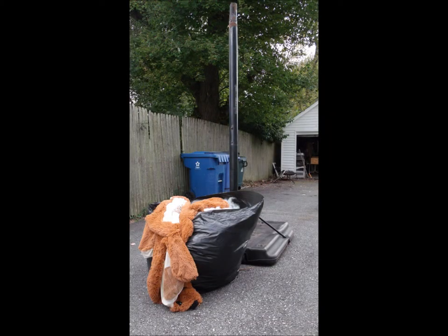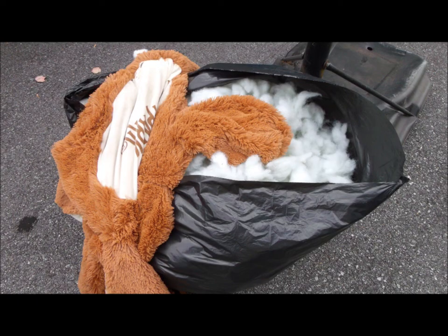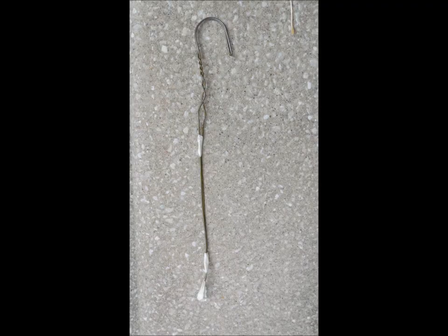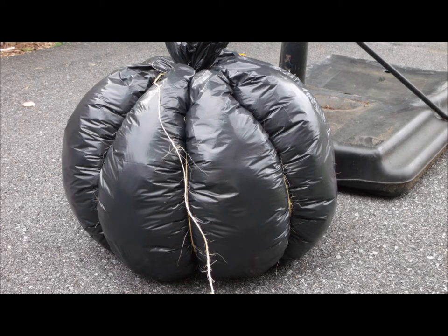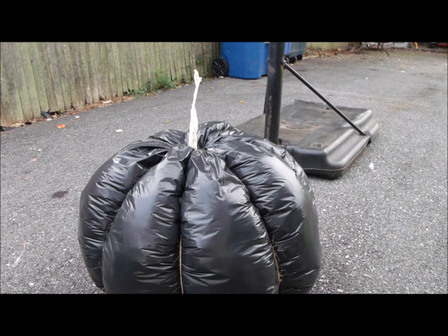I started with some stuffing and a trash bag. The trash bag determined the size of my pumpkin, but if you want a smaller pumpkin then you just use a smaller bag. I also used an old wire hanger for a hook inside the pumpkin and for my pumpkin stem. I put the wire hanger upside down and then I taped the bag closed. Get any string to tie the bag up like a pumpkin, then tape up the part of the hanger that will be your stem.